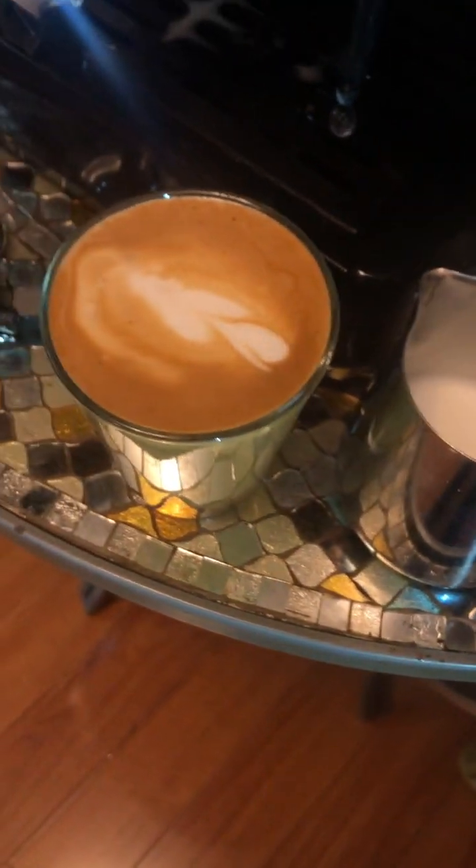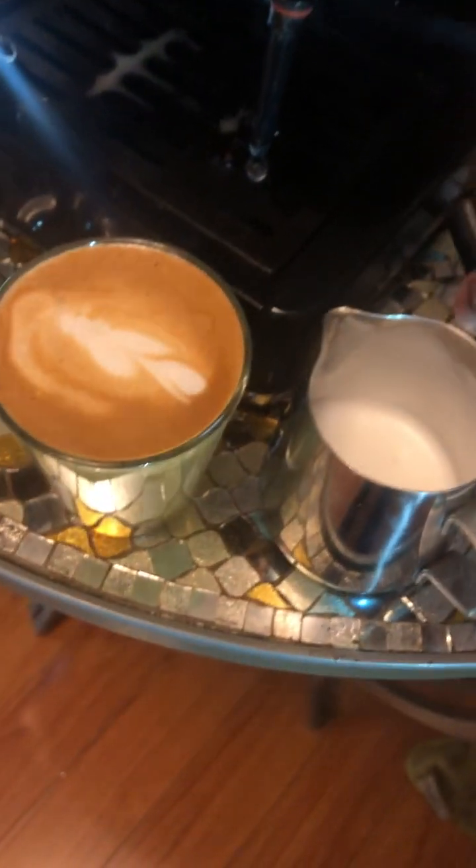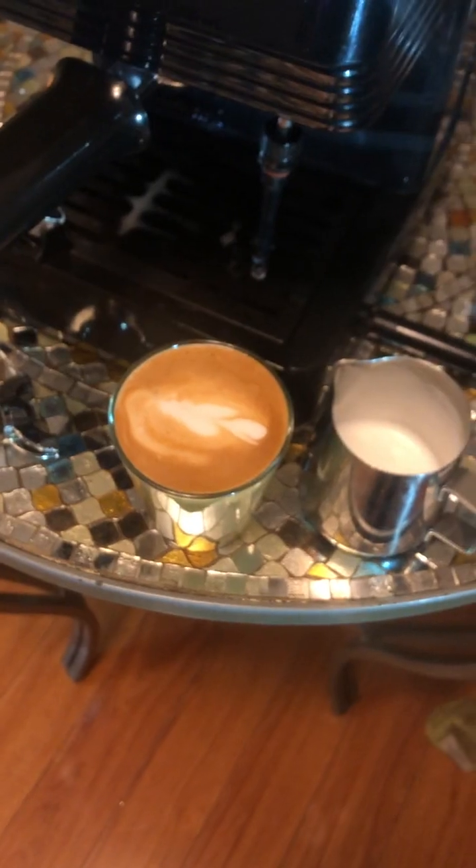With the auto frother, it just makes a very fluffy drink. There you go.